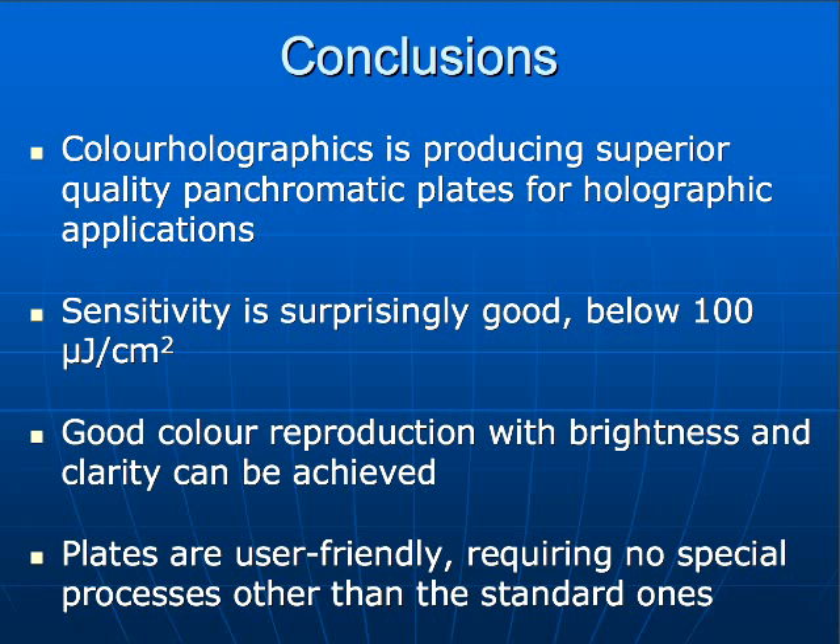We're just putting this emulsion on the market, but we know that holographers here in this room and many others will make it better. We'll get better developers, better processing techniques, better recording ways. That's what we did with a very small laboratory — we just tried to get the right colors by not creating any shrinkage or any distortion in the plate. So we think the accuracy of the reproduction is quite good, and we know that you would make them much better than they are.